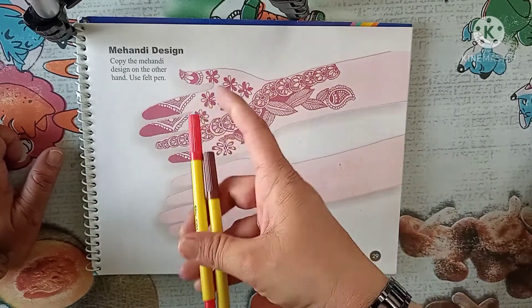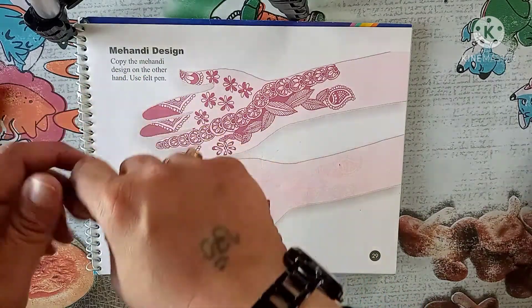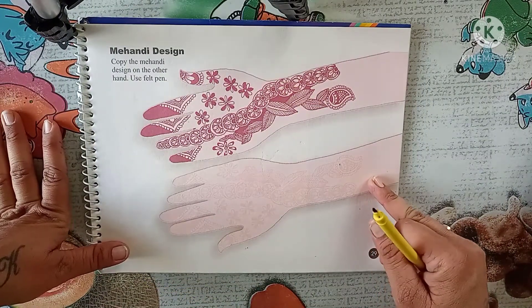Here we have to use a felt pen. We can use two different colors — red, or brown. Here I am going to use the brown color one. It is already a made pattern, and the same we have to make it on it.